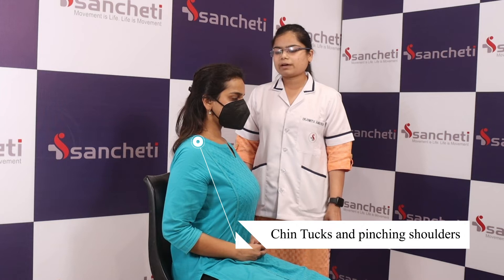The next exercise: tuck your chin back and then pinch both shoulders back. Try to hold this position for five counts — one, two, three, four, five — and relax.